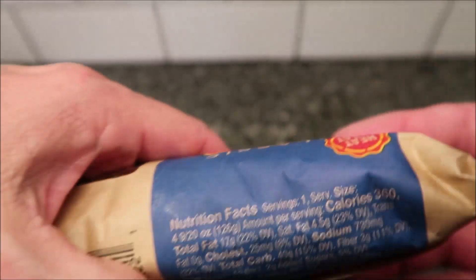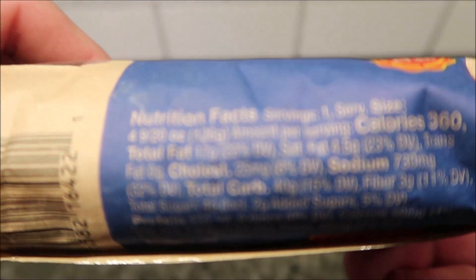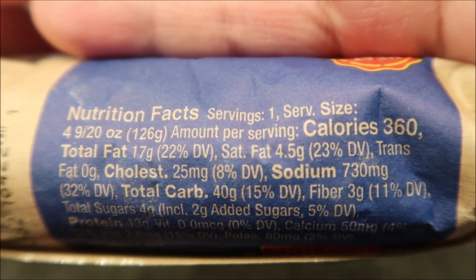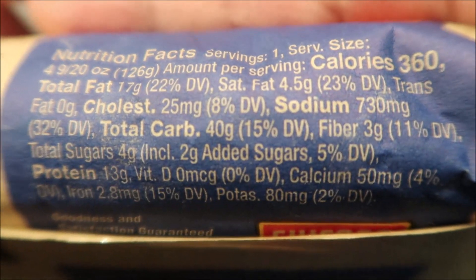Here's the nutritional information. It's 360 calories, and there's the other info for you if you want.